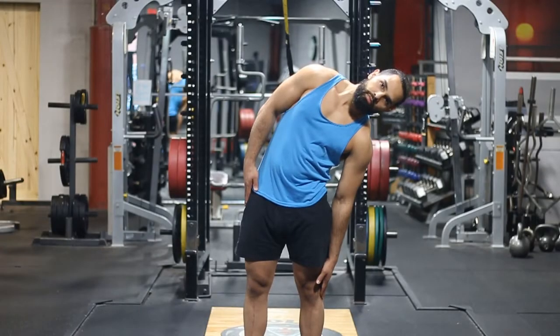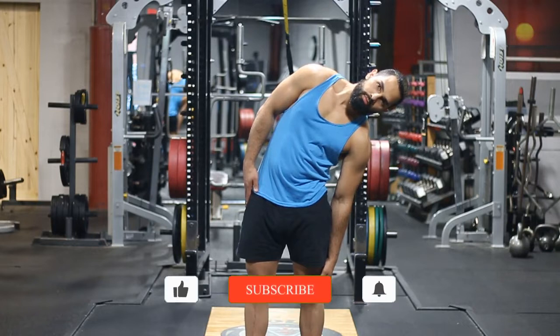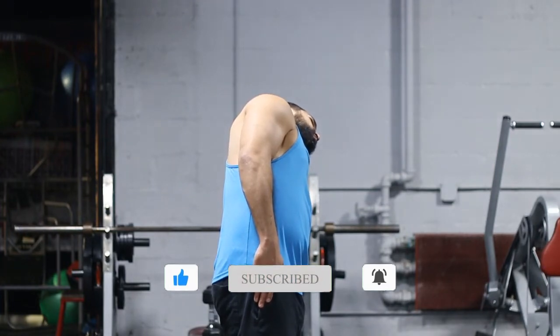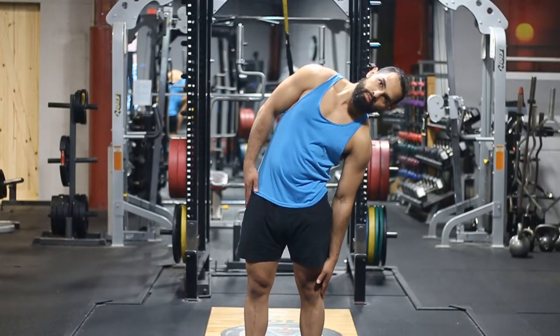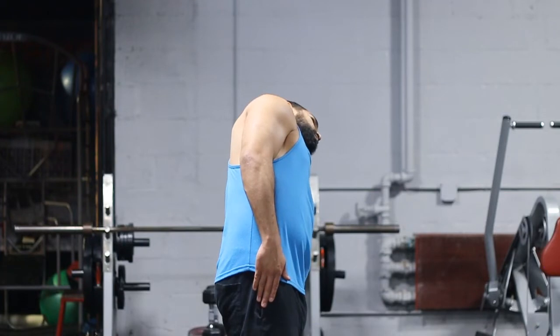Hey there and welcome. Today we're going to be talking about the standing oblique stretch. This is a great stretch for your obliques, so if you're going to be working your core, doing a functional type of workout where you're using your core — rotating, throwing, pressing, doing rotational punches and things like that — I highly recommend you stretch out the obliques after the workout so you can recover better.